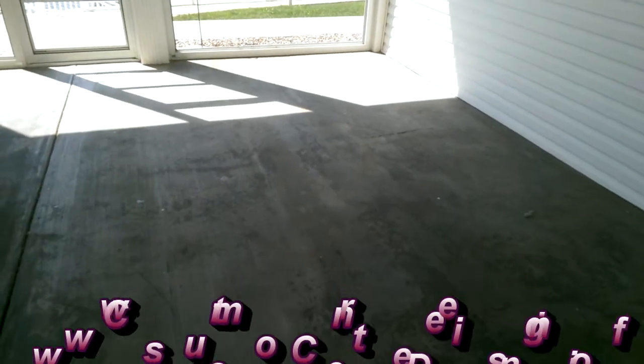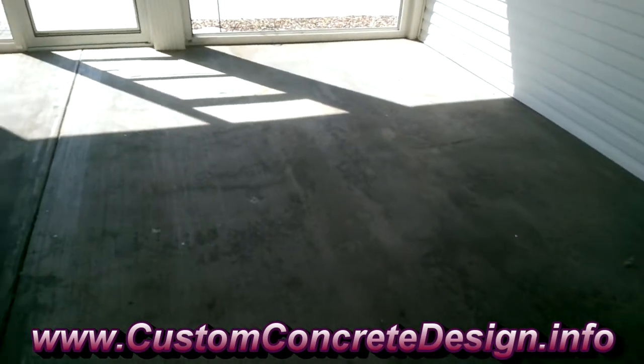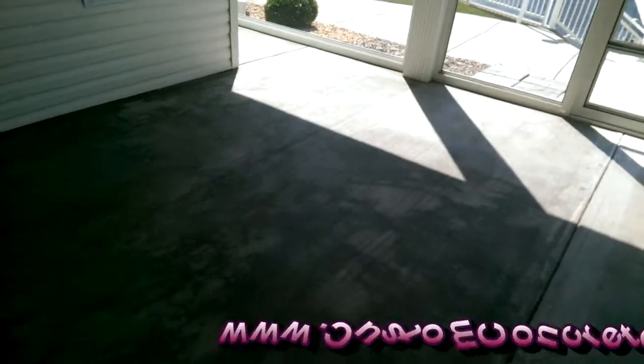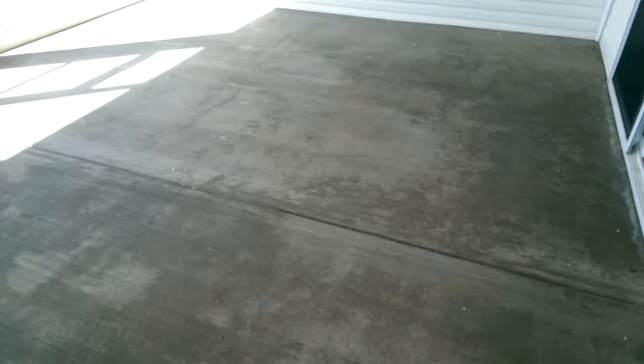This is Rick, Custom Concrete Design, Lake of the Ozarks. This week we're over in Greenview at a condo complex called Sunset Palms, and we're going to put a nice Tuscan slate finish on this in a chocolate color and do a little antiquing stain over the top of it. I've just got a couple of small hairline cracks to repair through here.